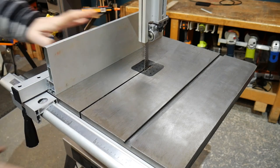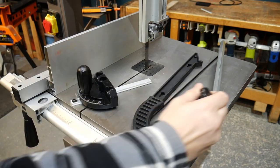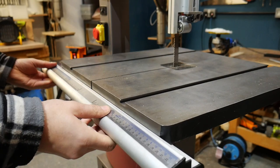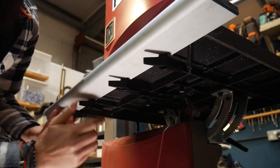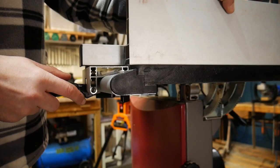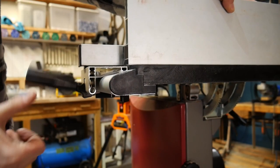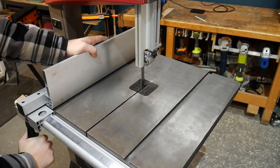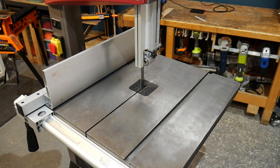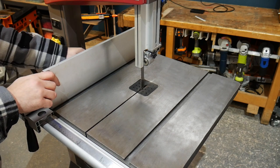Along with the saw you also get a rip fence, mitre gauge, push stick and circle cutting jig. The fence attaches to the guide rail which is fixed to the underside of the cast iron table using four wing bolts. The fence is clamped into position onto the guide rail with this lever. Over the last six months of using it pretty continuously we haven't seen any slacking off and it seems to work really nicely. One thing that's great about this fence is that it has four different configurations of how you could use it. The one we typically use is the tall fence set to the left hand side of the blade, as the 125mm height provides great support for material for over half the cutting capacity of the machine.